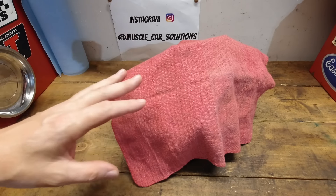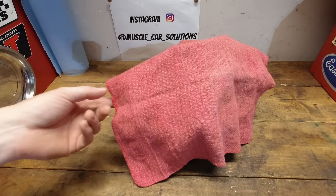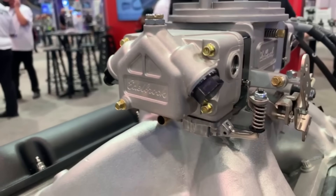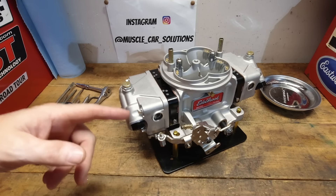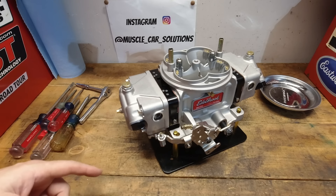We've waited a long time to get here, but today I am very excited to show you the new Edelbrock VRS carburetor. I can't wait. Let's get started. When Edelbrock displayed this carburetor at SEMA 2021, I knew it was going to be a bit of a game changer because there is literally no carburetor on the market for the price that this one is at that has all of these features in it.